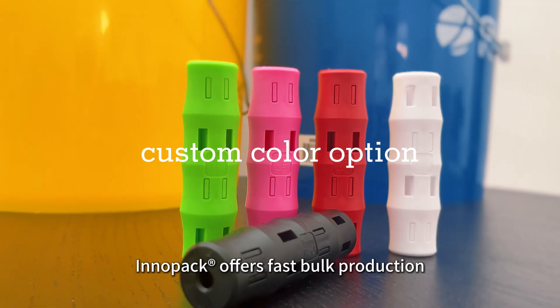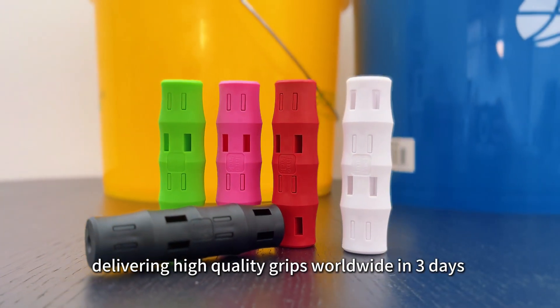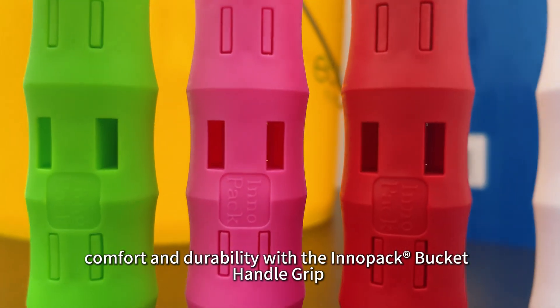Inipak offers fast vault production, delivering high-quality grips worldwide in just 3 days. Experience comfort and durability with the Inipak Bucket Handle Grip. Give your hands the care they deserve.